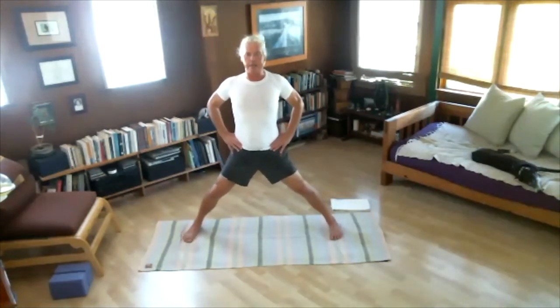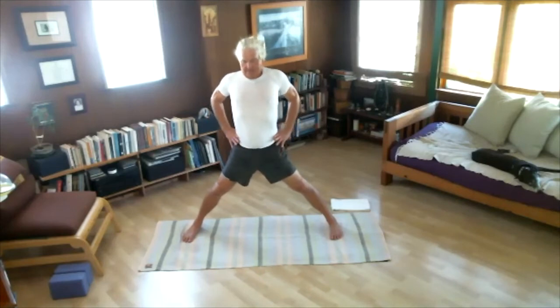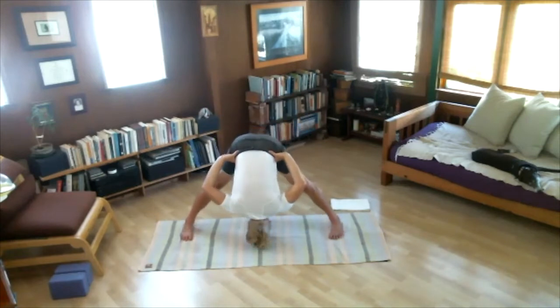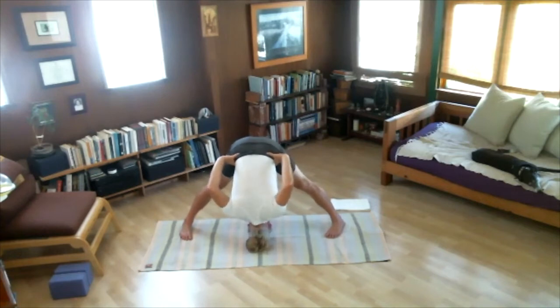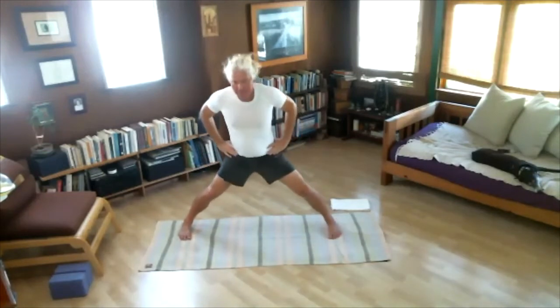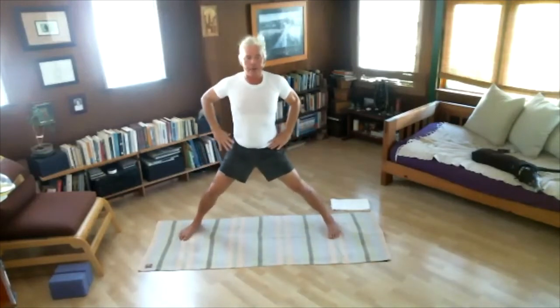Prasarita Padottanasana B — hands remain on the waist. Inhale first. Keep hands on waist as you fold, touching head to floor. One, two, three, four, five. Inhale, stand up. Next one — Prasarita Padottanasana C.